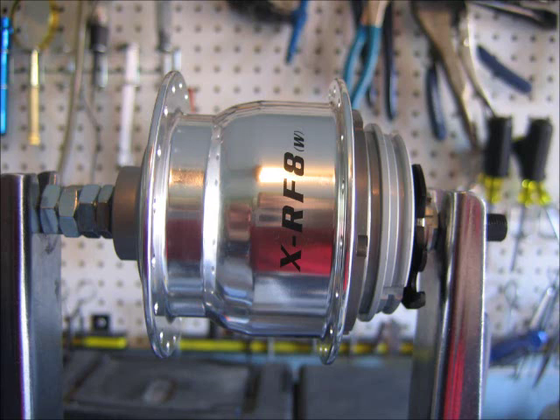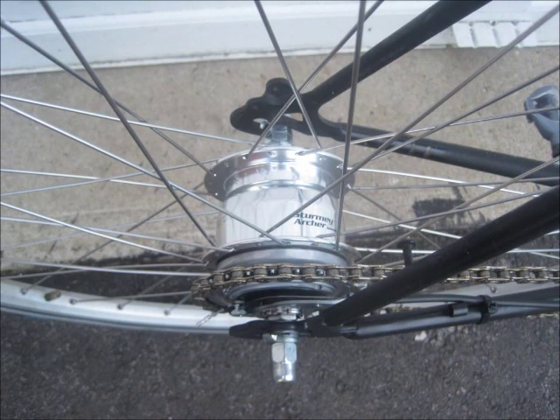Let's take a look inside a Sturmey Archer 8-speed gear hub and see what makes this thing tick. Some people think they're like black magic or something, but they're really quite simple devices once you understand a few basics.